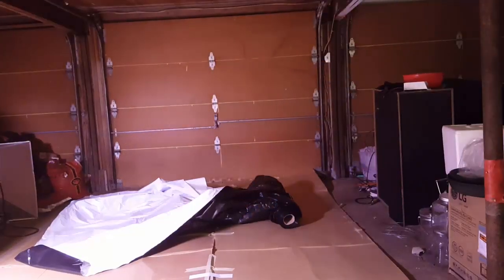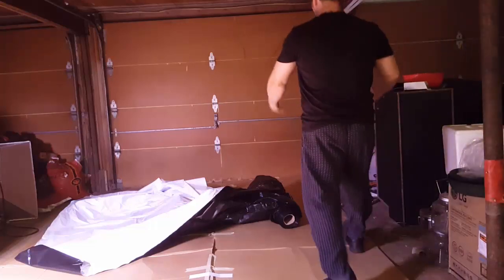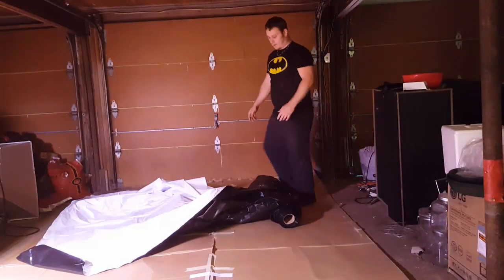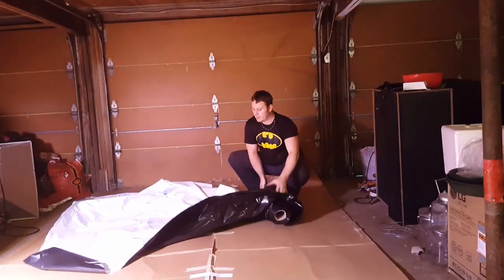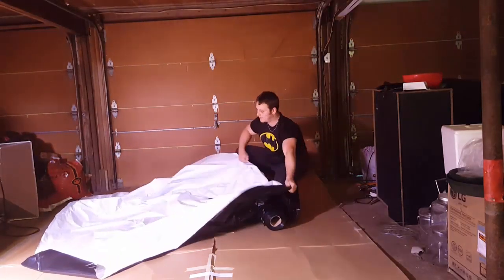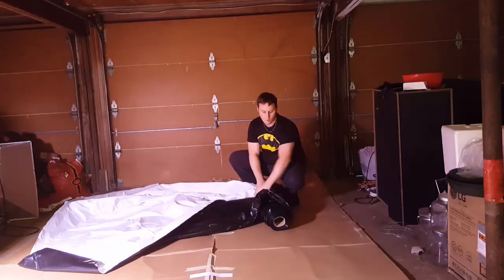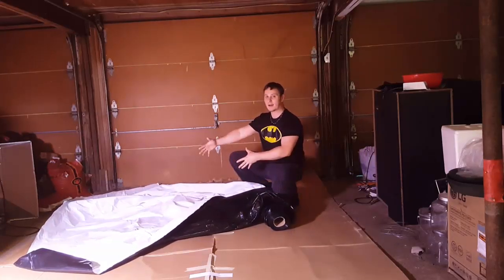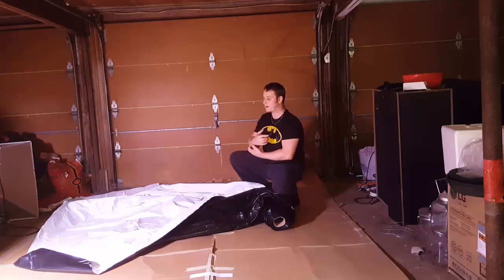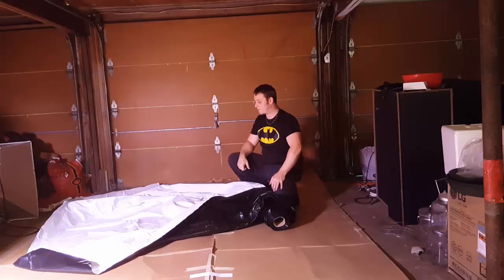Let's get started with the panda plastic — pulling that big roll out. This is the fun part. The roll is pretty heavy, and it unfolds 10 feet. It's kind of weird how you have to work with it because it comes all rolled up and folded in this thing. I'm going to have to unfold a lot at a time and work my way around the whole entire area.